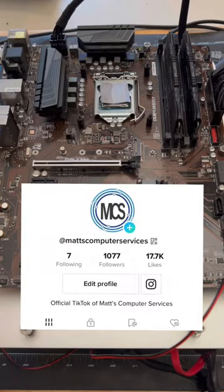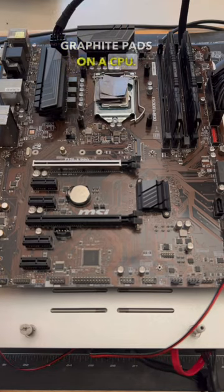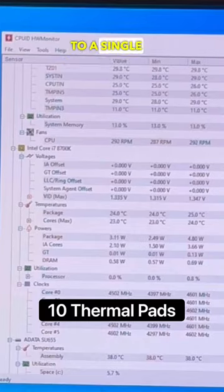In honor of reaching 1,000 followers on TikTok, we wanted to see what would happen if we stacked 10 thermal graphite pads on a CPU. After running our testing, we found that under no load, it performed quite similar to a single thermal pad.